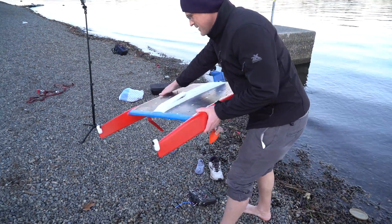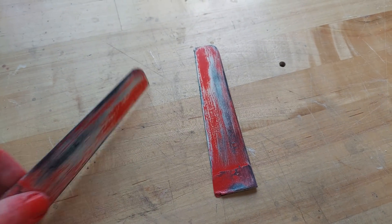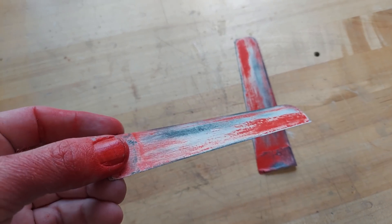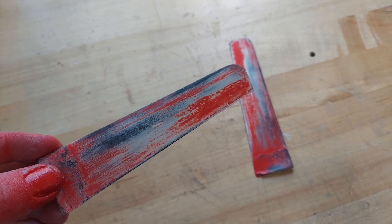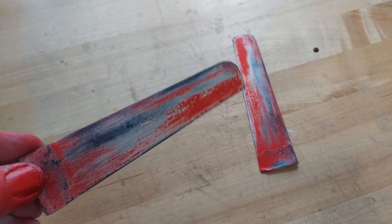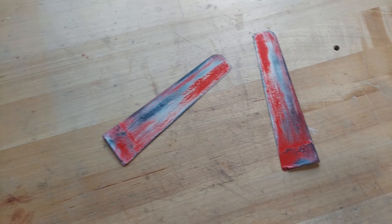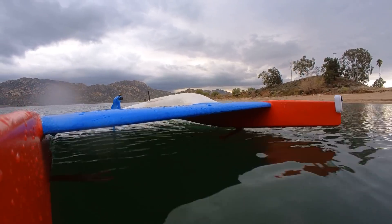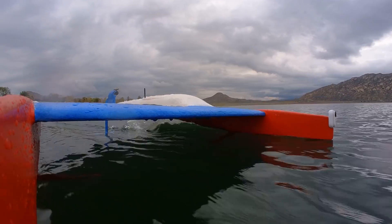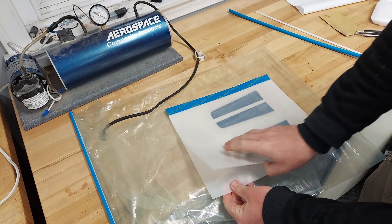Back home, I made a second set of foils thinking that if I was super careful I could still get a good hand-made set. Wet-sanded down to 1,000 grit, they were very smooth — seriously ugly, but seriously smooth. Then, being the quick learner that I am, I went ahead and made a third set.